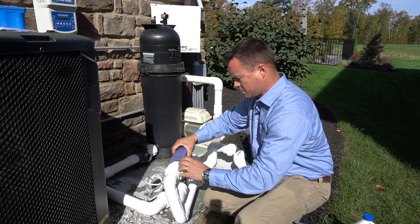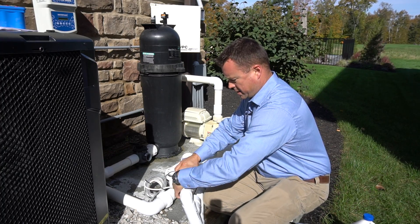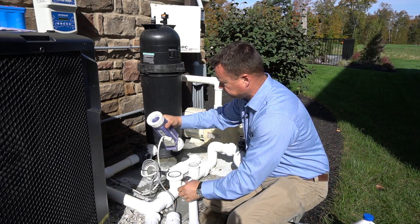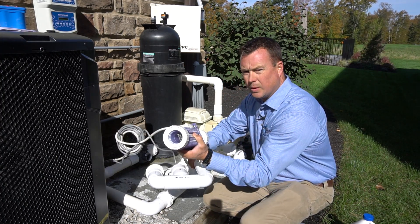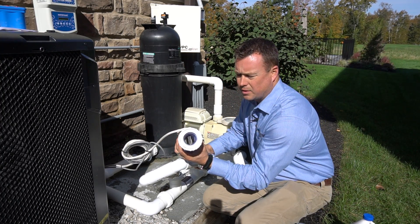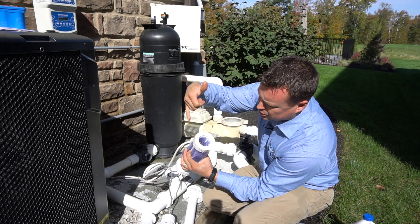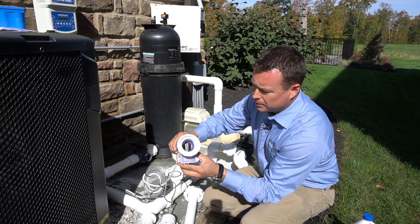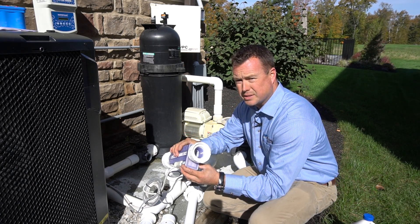Next I'm undoing our other union, and then I'm separating our cell from the manifold. Now if we look into this cell, we can see that there is calcium deposits built up on each of the fins — a little more on one side than the other. And so we're going to acid wash that.